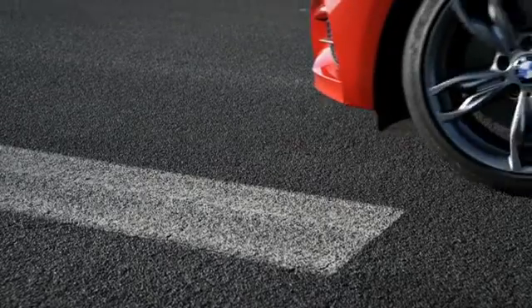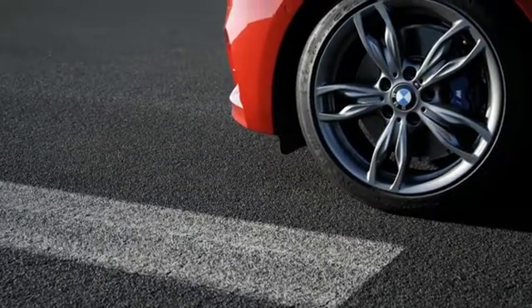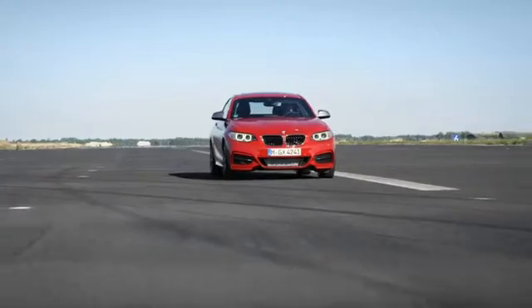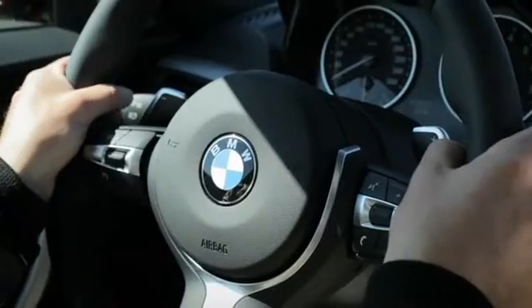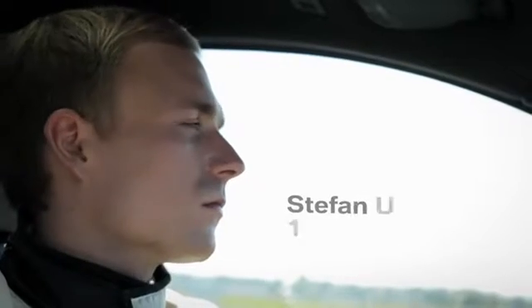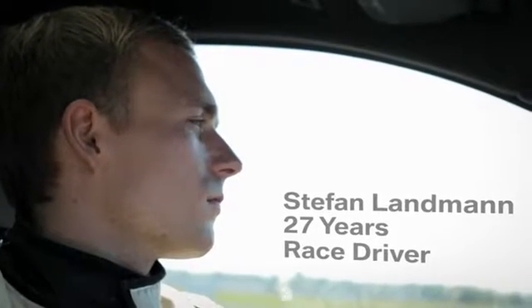Launch control is a form of traction control and perfect traction which serves the first-ever BMW 2 Series Coupe ideally to accelerate to the maximum speed and to bring the best grip on the road. Here's how it's done.